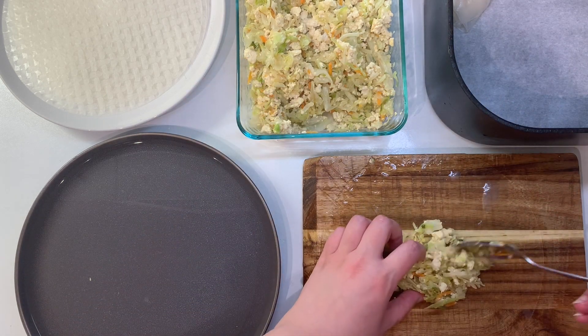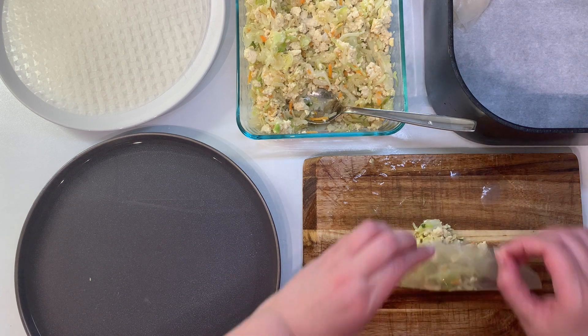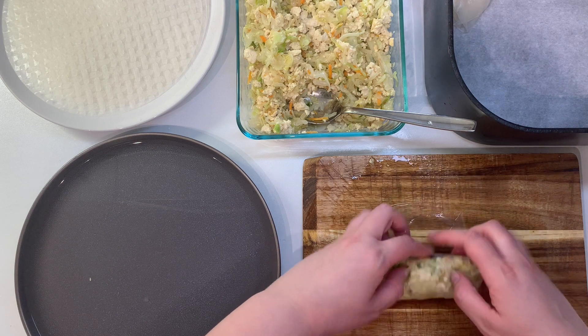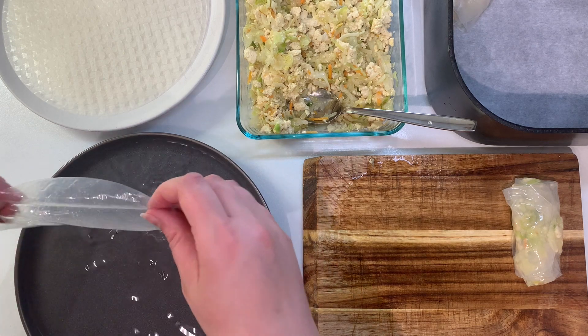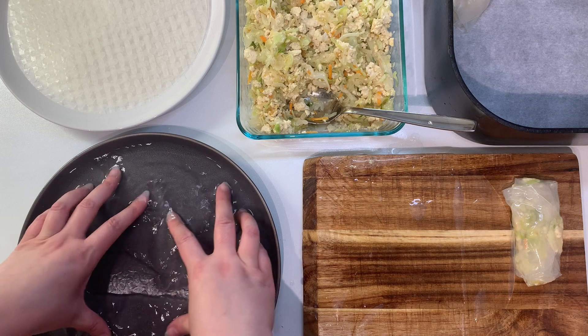Then I'm adding about a quarter of a cup of our filling to the center of the rice paper and folding up the bottom, folding in the sides, and then rolling it up to the top. I'm going to wrap each one twice, so using two sheets of rice paper per roll.